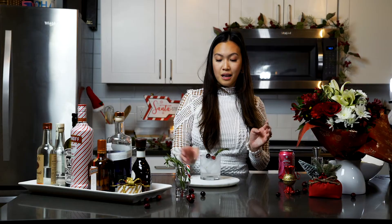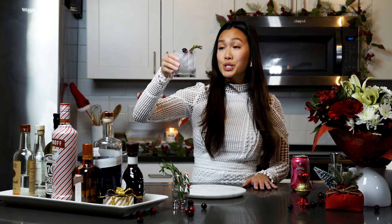And then I like to top it off with a couple more cranberries and a rosemary sprig. And there you have it — the Distinguished Gentleman.